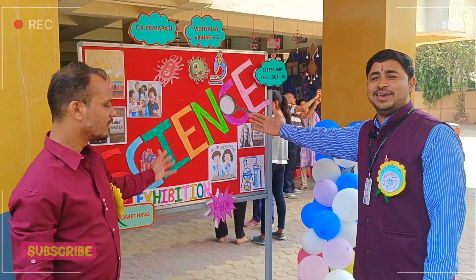Hello everyone, welcome to my new video. So guys, today I am Rahul sir and I am at Sikhyya Prajapad English Medium School plus Gujarati Medium School. In our school, we are going to have a science exhibition.